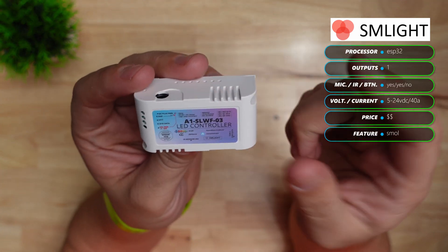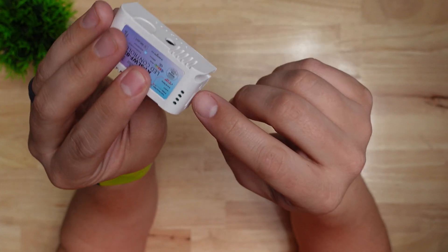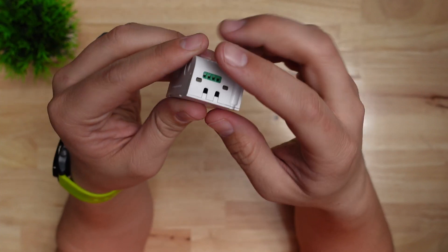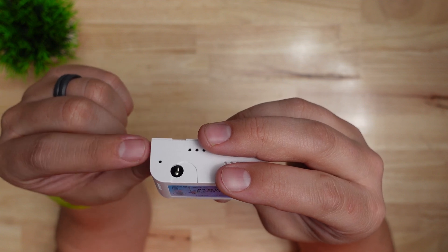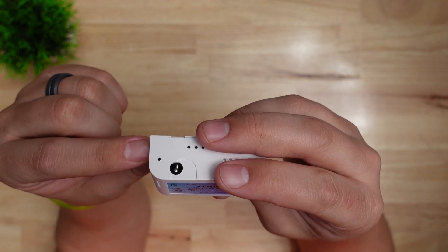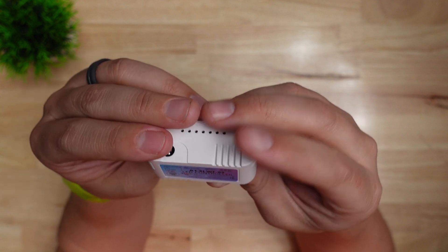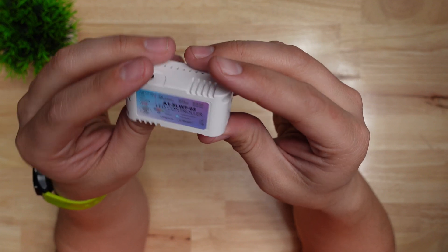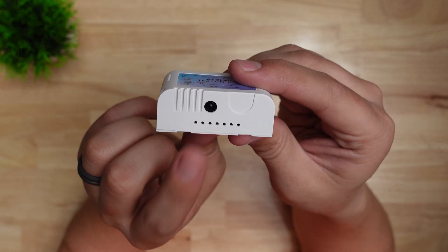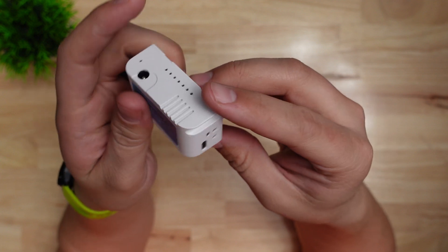Next we have this controller from SM Lite, which is a Ukraine-based company. It's pretty small for what's in it — they clearly designed it as small as they could. It's ESP32-based, which is really nice, and it has four output terminals: the three typical for an LED strip and another labeled IO17 which I assume is for clock. On one end it can be powered with a USB-C cable, which is really cool, and on the side it has a built-in IR receiver so you can program an IR remote to control it.